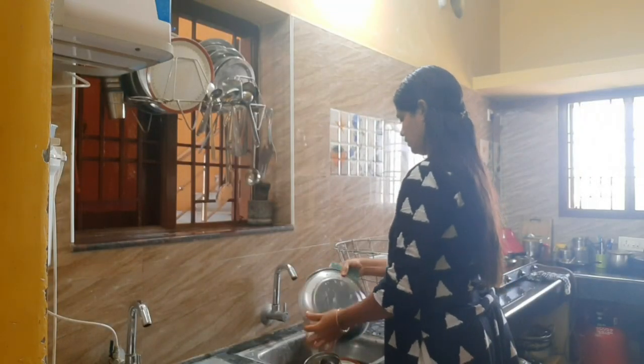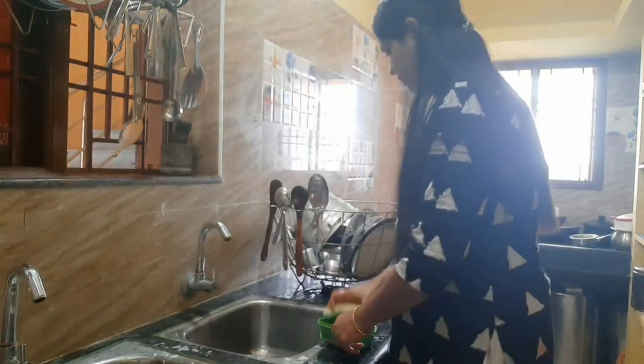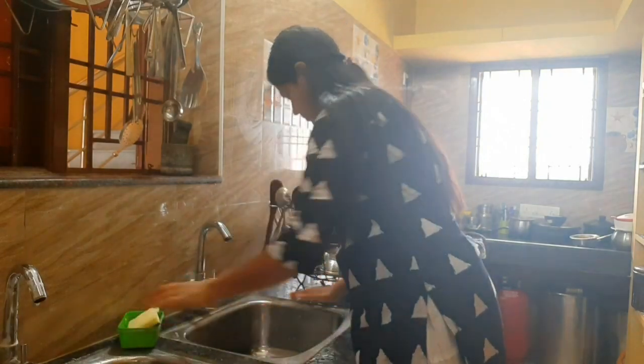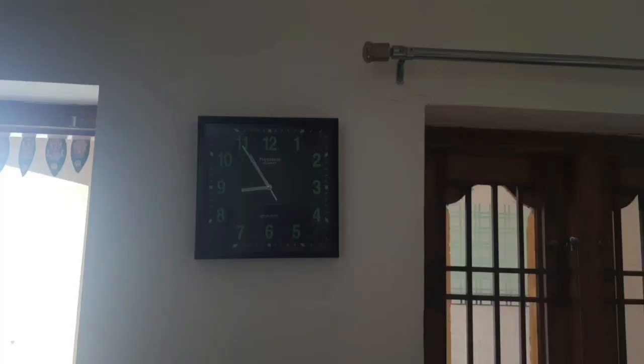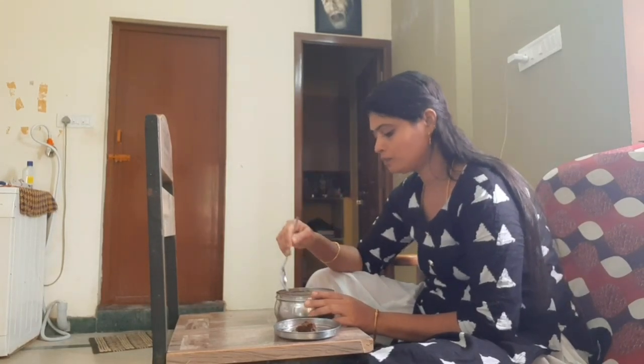You can add oil in the kitchen. You can add a little more. Everything is done in the kitchen. The time is at 9 o'clock. Now I have to cook Tiffan. 9 to 10 o'clock rested.